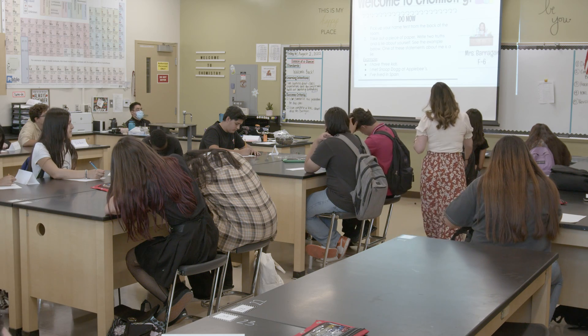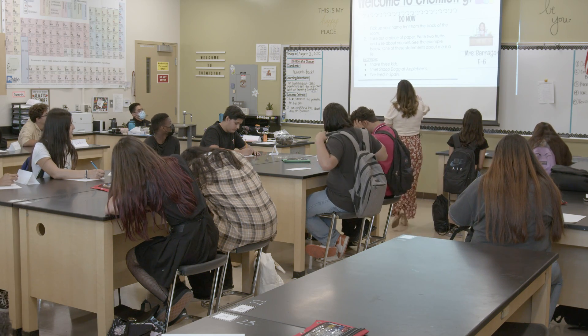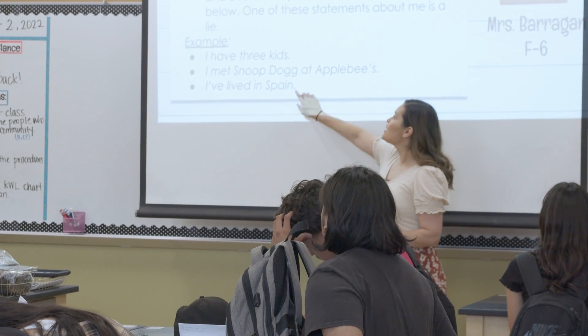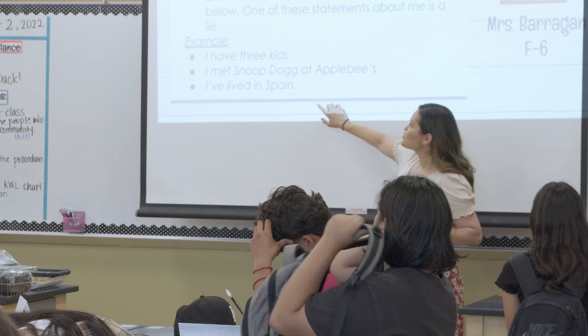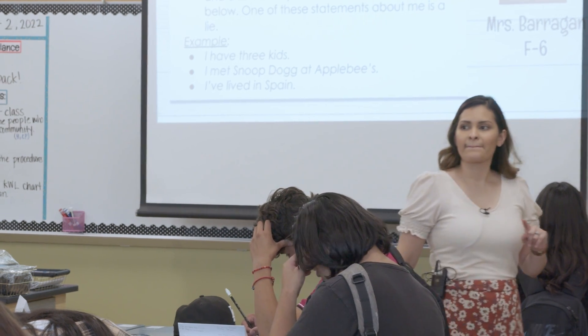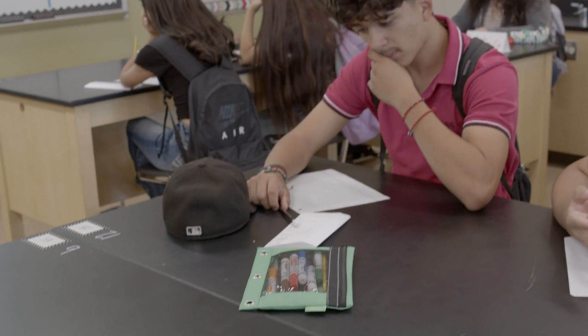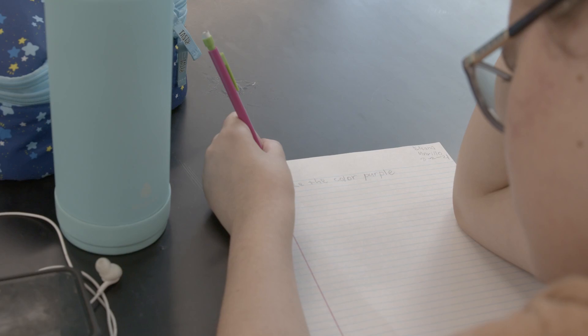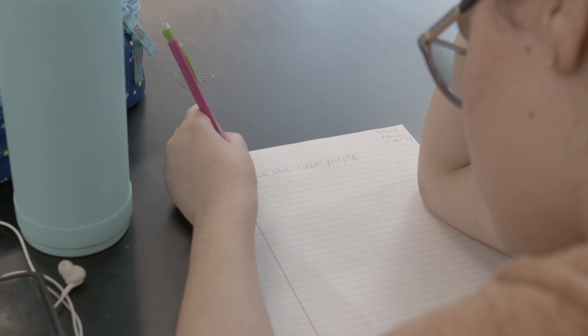The example is about me. There are three statements — one of them is a lie. I said that I have three kids, I met Snoop Dogg at Applebee's, and I've lived in Spain. For the second day the community building activity was two truths and a lie. That's always a fun day for students to be creative because they have to come up with a lie of their own. It's also a fun day for me to share something fun about myself, which helps them see that I'm human.